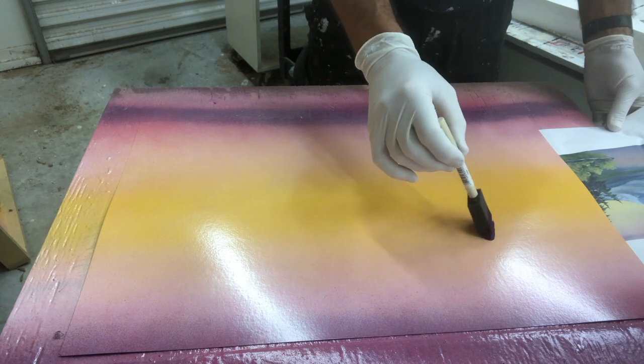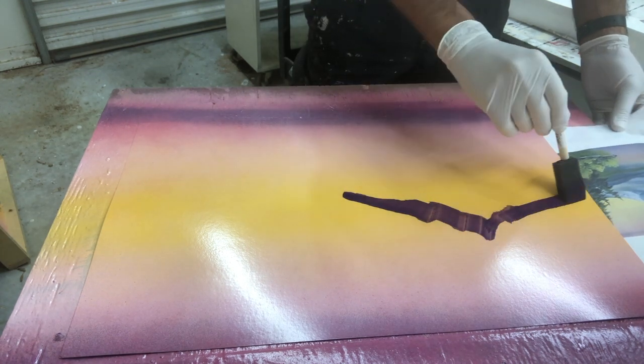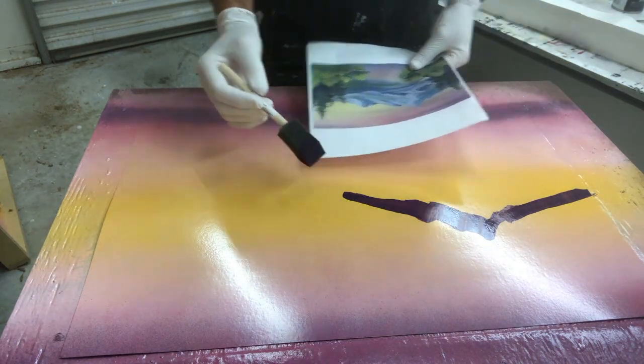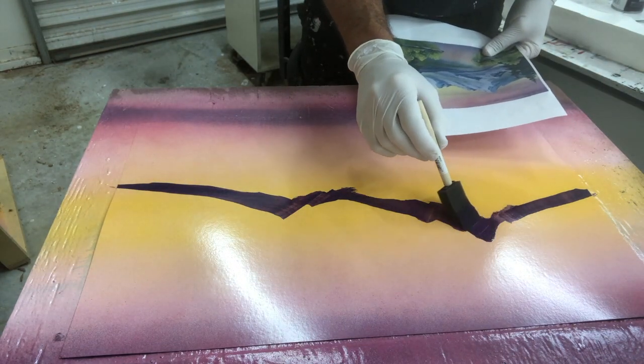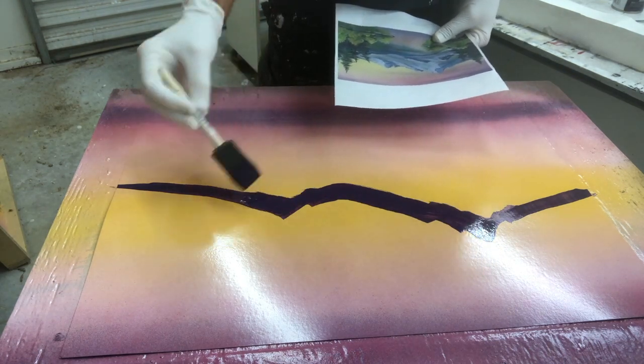This background has to be completely dry before you can lay down any other paint. Some people do this with a can of clear and fire, some with a heat gun or a blow dryer. This one I just walked away from it for about an hour.